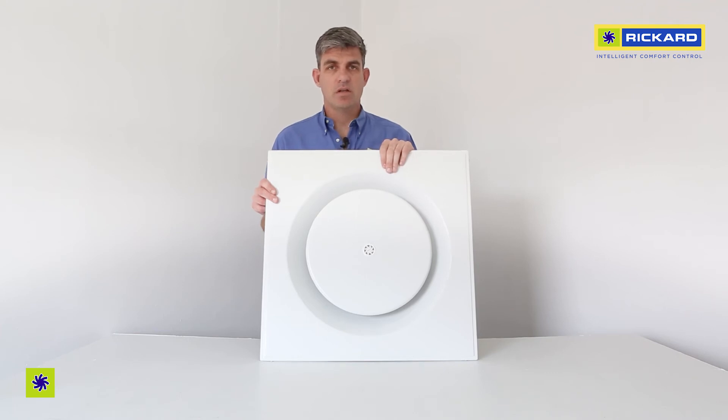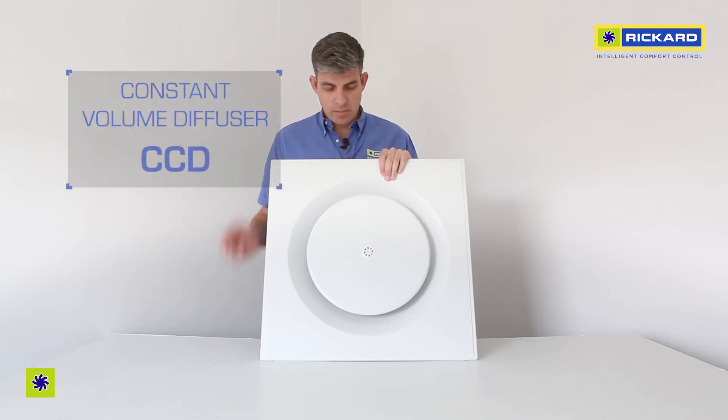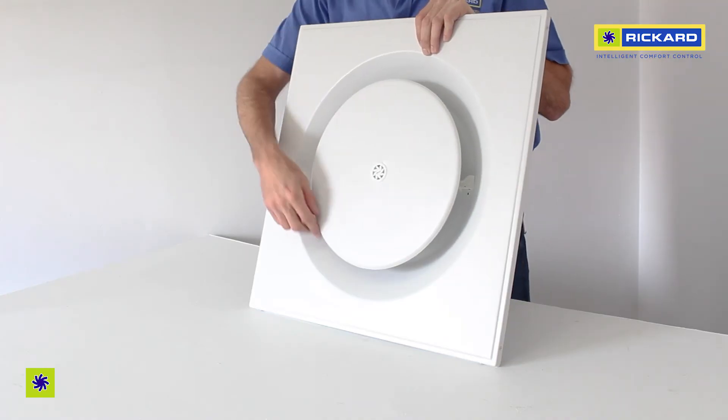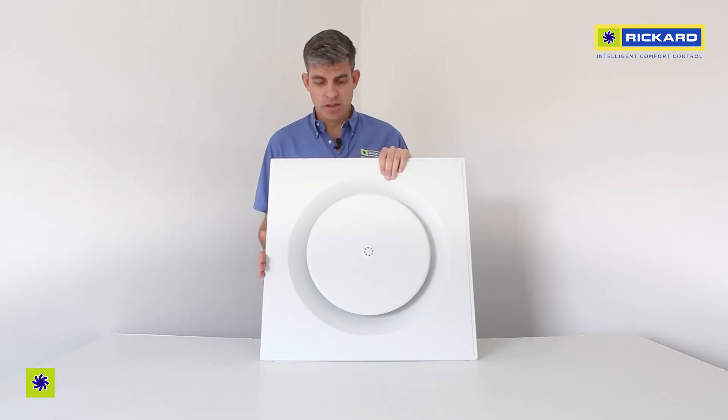This is Ricard's constant volume diffuser. The product you're seeing here is a CCD. It's got a circular front plate and a square outer to fit in a ceiling grid.